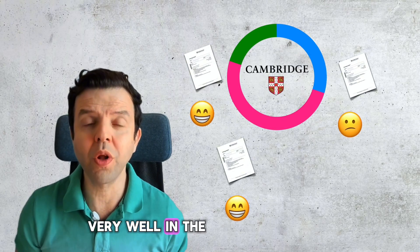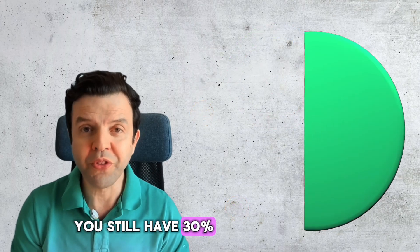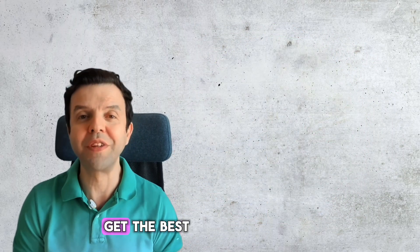For all the students who did not do very well in the paper 4 IGCSE biology exam, you still have 30% in paper 2 to boost your grade. Here are 10 tips on how you could get the best out of the paper 2 exam.